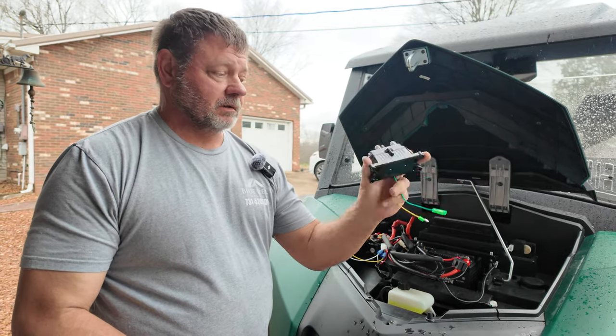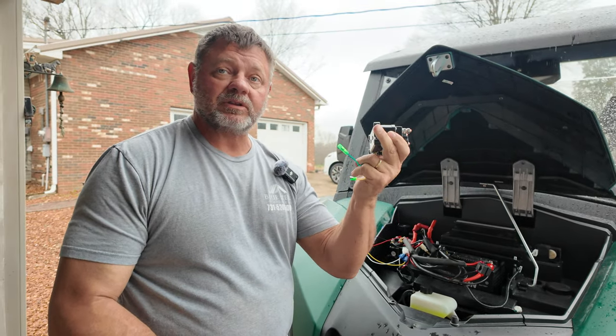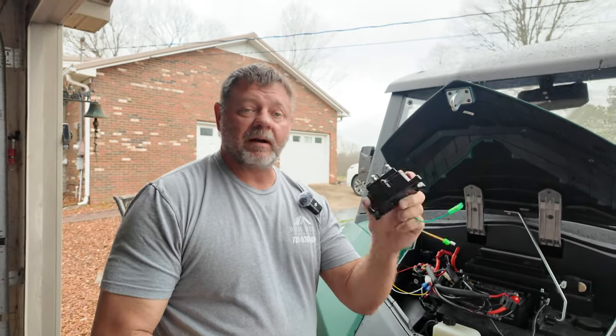You have this little relay left over. If you go to buy this relay by itself it's about $20. But if you buy it with the kit it's seven dollars more. So just good to know — who knows when you'll need it.